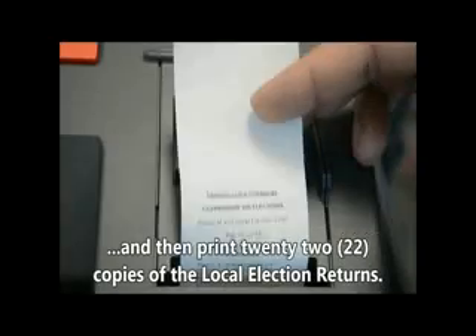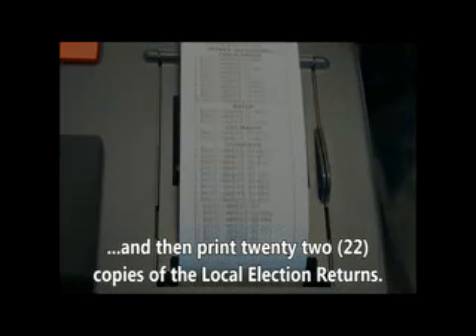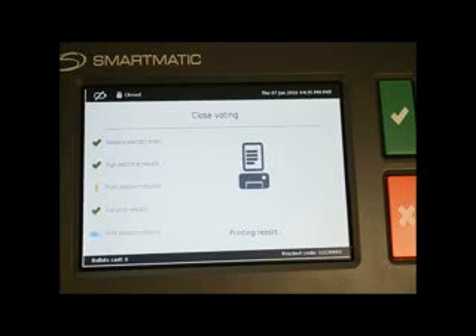The VCM will also print 22 copies of the Local Election Returns.